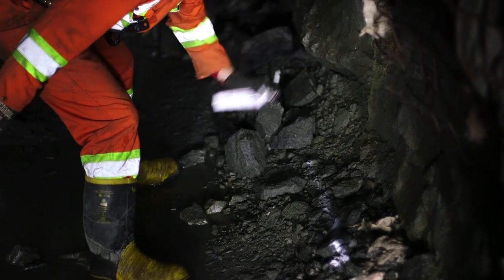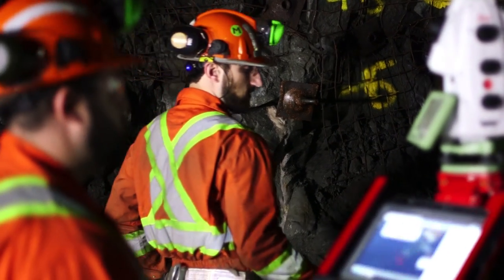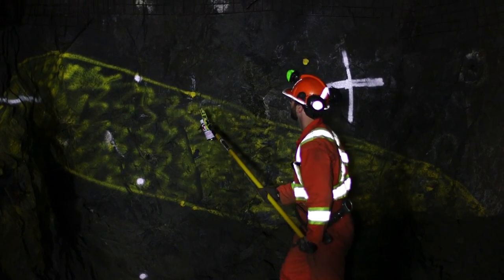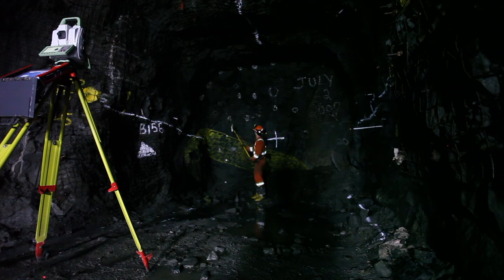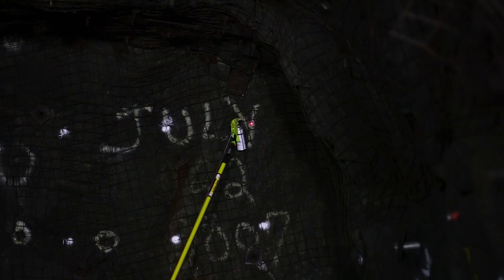Moss will automatically generate the drill pattern along with lines that can be used to locate back sights. Once the drill pattern has been generated, it becomes possible to mark up the holes. Follow the total station laser along the face and spray a dot when the laser flashes repeatedly. The hole markup process can be paused and resumed using the pause and play buttons. Pausing will make the laser go back five holes.